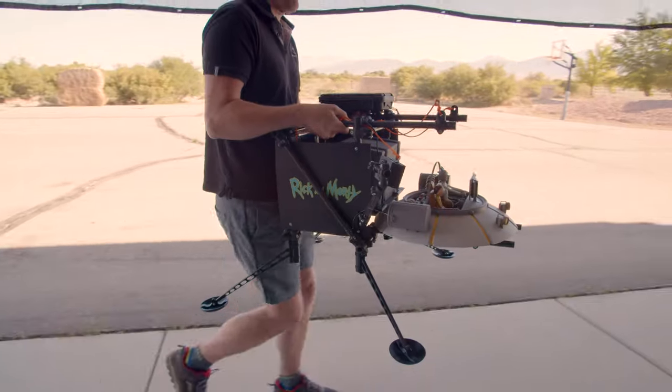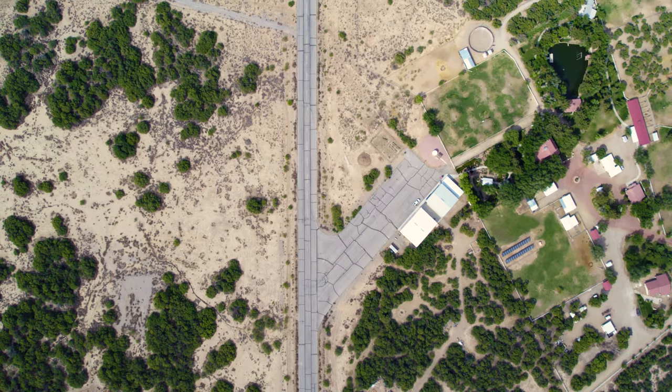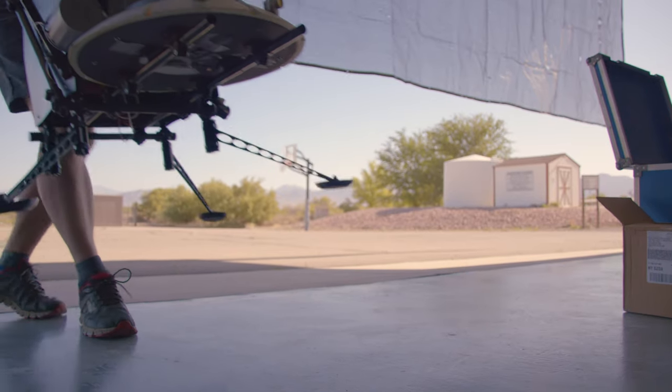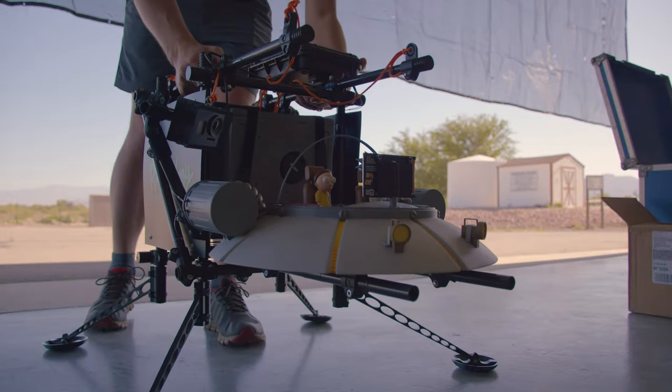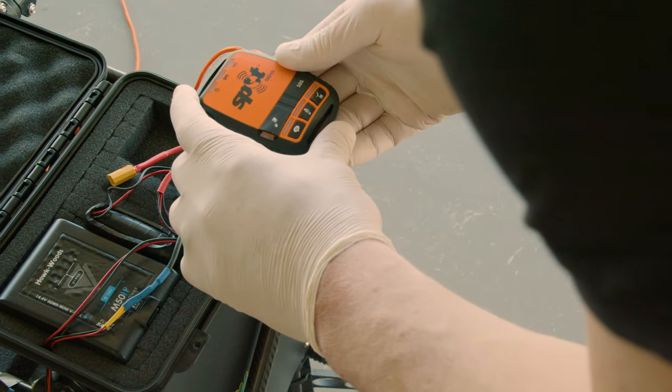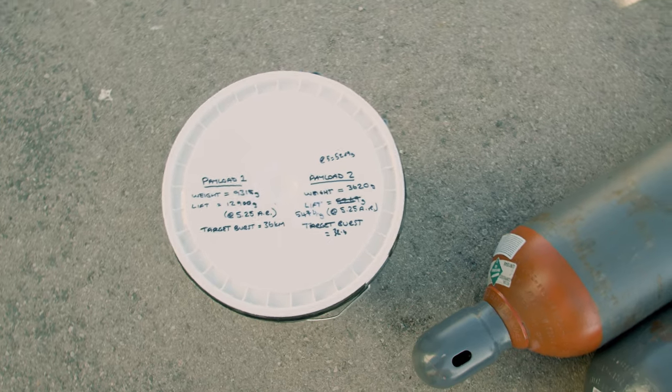Today we're going to be challenging an incredible altitude. We want to get as high as possible so we can really capture that pronounced curvature of the Earth, the blackness of space, and the thin blue line of the atmosphere reduced down into a really vibrant blue band. Things are going to start to look good around 26 kilometres above the Earth. The gateway to near space is 19.2 kilometres, but we're going to be challenging over 40 kilometres above the Earth today.